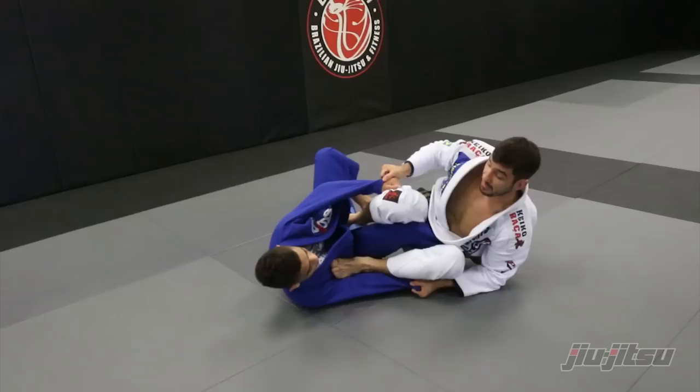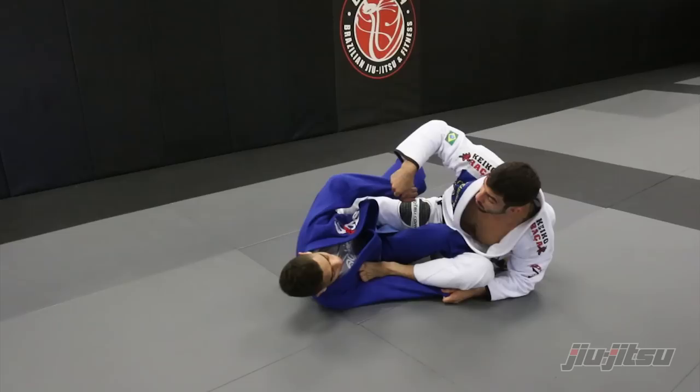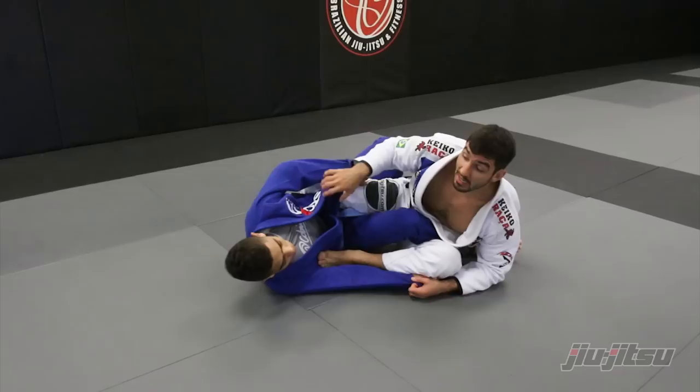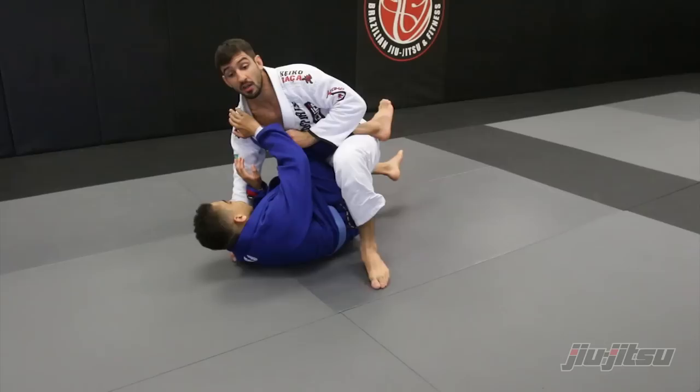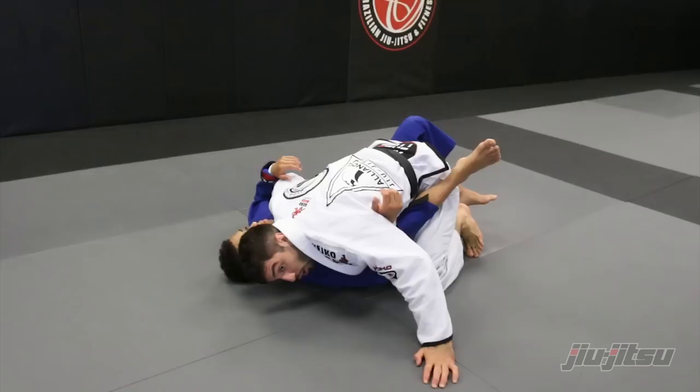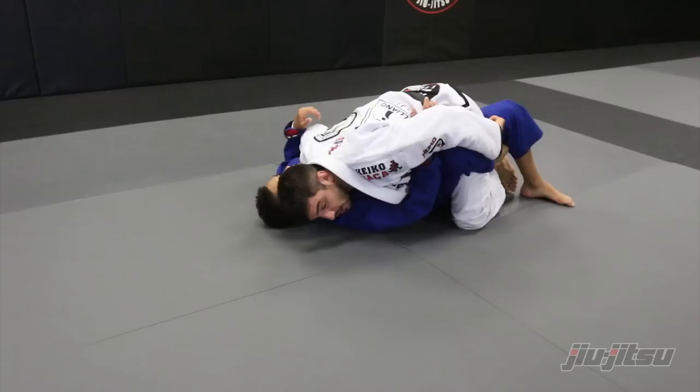Stay nice and tight, extend my leg. My right hand — I'm gonna apply the underhook and come on top, but I have to put all my weight on his right thigh over here. My head's gonna be on the same side. If I go to the other side, the guy's gonna block me, so I have to keep my weight on the same side to prevent him from recovering his guard. Apply the underhook and stay on the same side. From here, the guy's gonna lock my leg on the half guard.